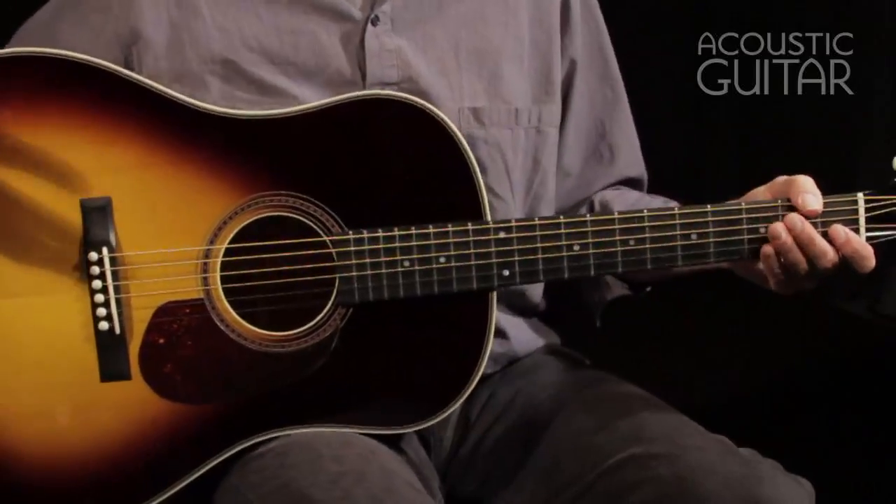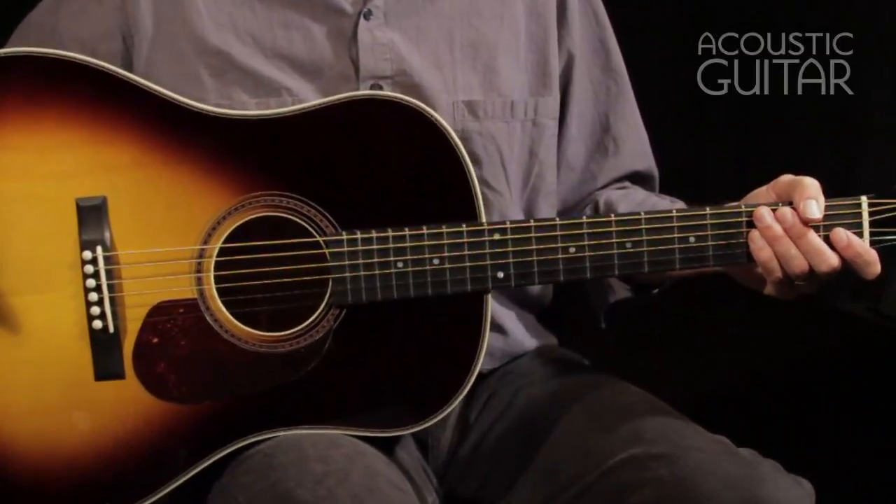They took some Guild elements but fused them with design ideas from the 30s, which would probably be Gibson and Martin for the most part. But I also see a little bit of Larson Brothers influence in this guitar. So let's have a closer look.